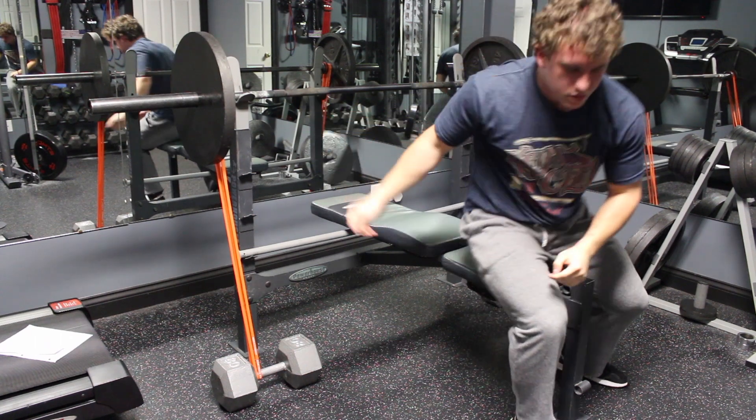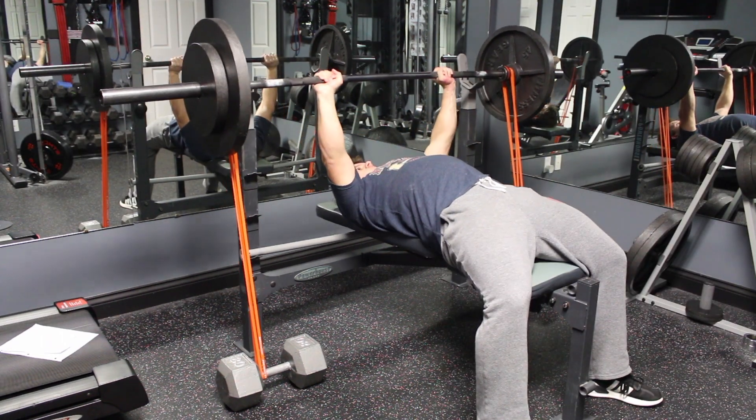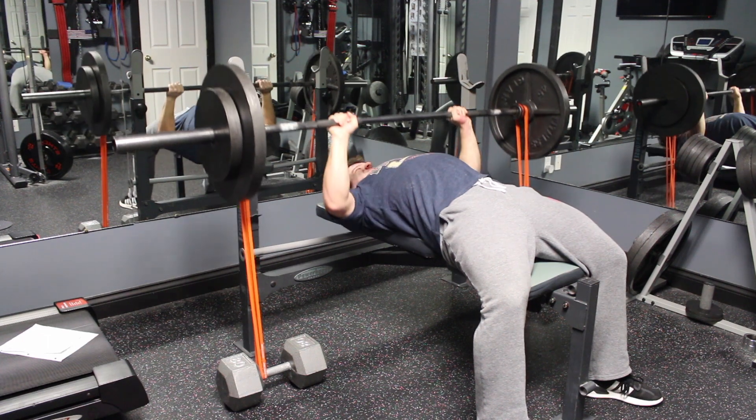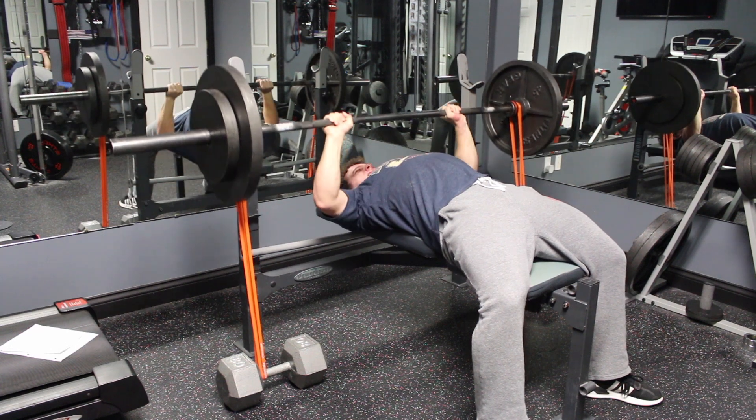In the next few months of using bands while bench pressing, I will see how my regular bench press is affected. The goal for right now is a 300-pound bench, but I am optimistic for even higher numbers in the future using banded bench pressing as my main tool.